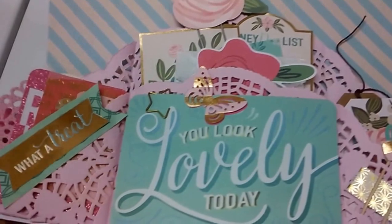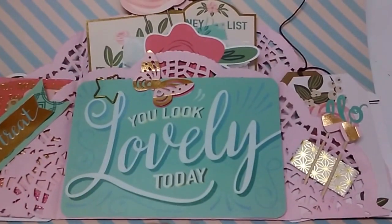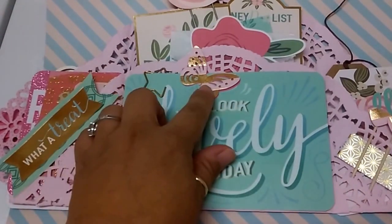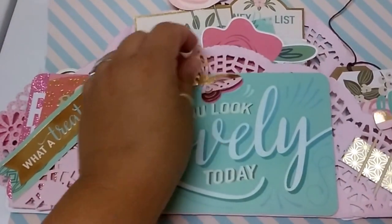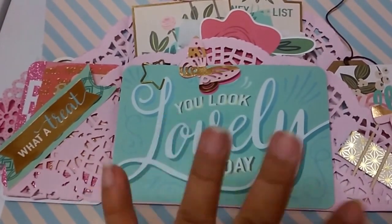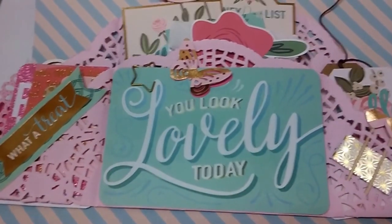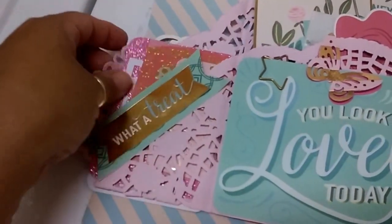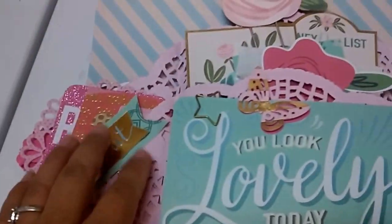So it opens this way. We have the front and I just have a paper clip and a little butterfly that I punched. It says 'you look lovely today' — I thought that was a good card for when you first open it, it's kind of cute. And then I have some goodies over here.